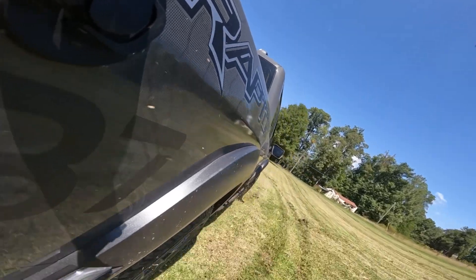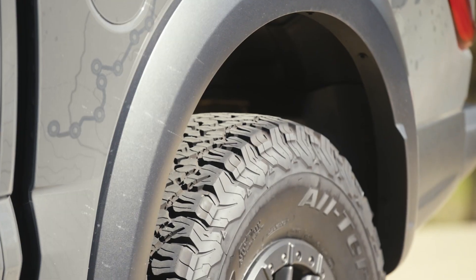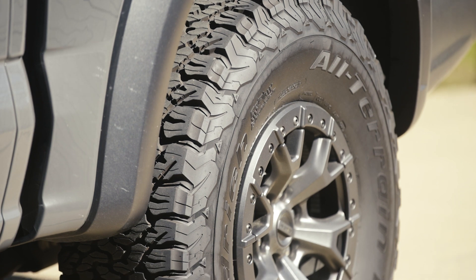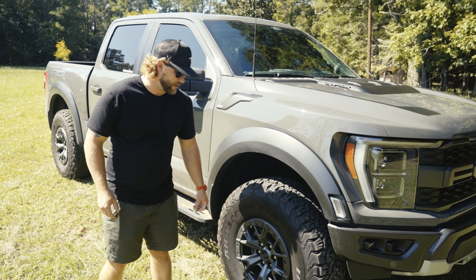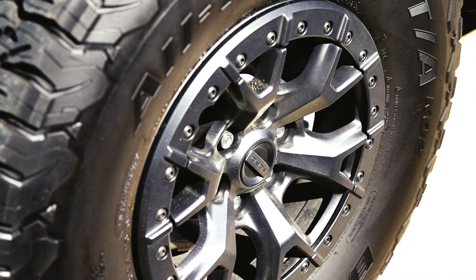In the hood, you have some air induction. We have these nice meaty fender flares, and because this is a 37 package, we have the nice BF Goodrich All-Terrain KO2s at 37 inches tall, wrapped on 17-inch beadlock wheels in a really nice gunmetal gray that matches the exterior of the truck perfectly.